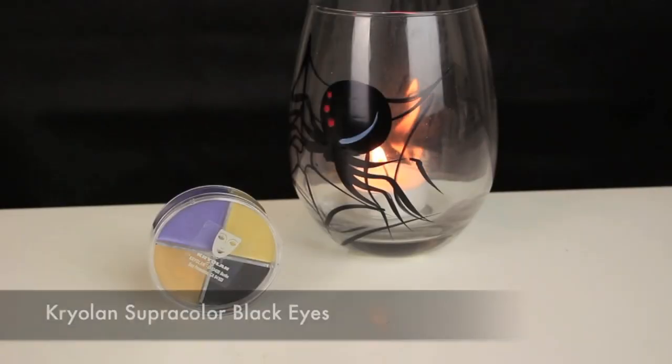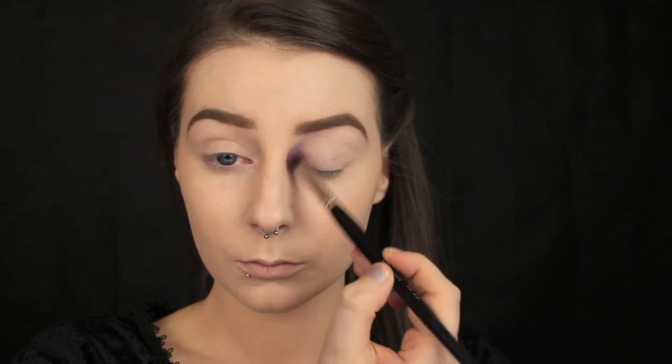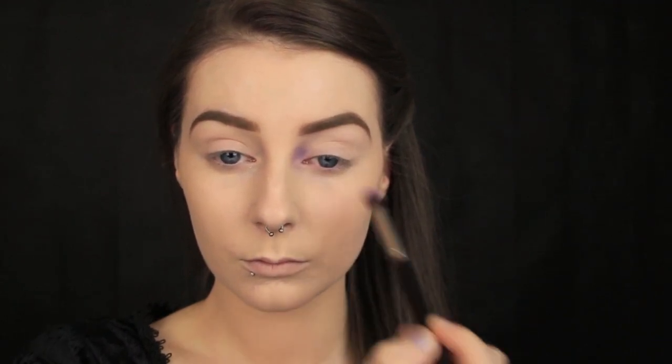Now I'm taking a bruise wheel and I'm using the lilac shade to add some eye bags and just to darken up that inner eye area, mainly to give us that kind of haggard look.